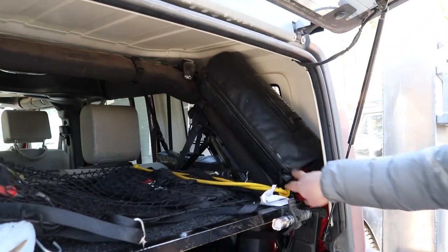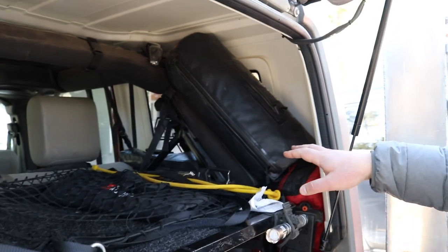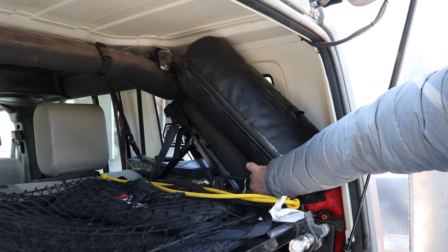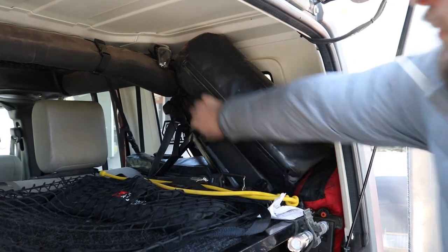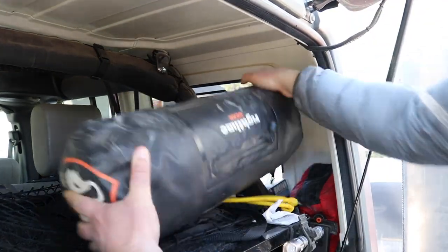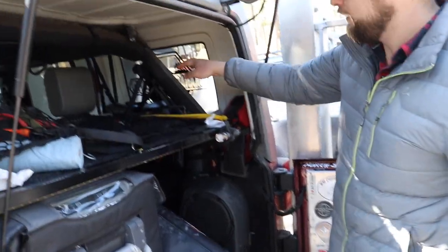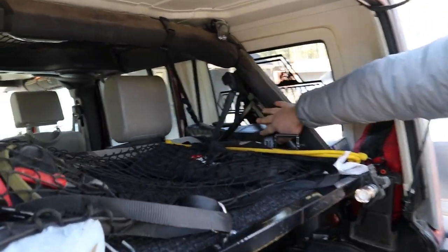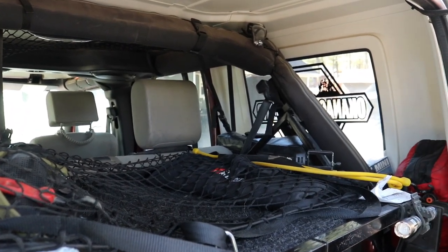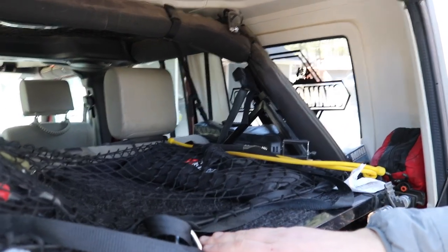Alright, so the first bag is this kind of tubular bag here that's strapped to the sport bar, held on by two clips — one at the bottom, one at the top. The bag comes out very easily. The next bags are these two bags here, situated on either side of the wheel well. They make really good use of space that's otherwise hard to get to, especially if you have a shelf like me.